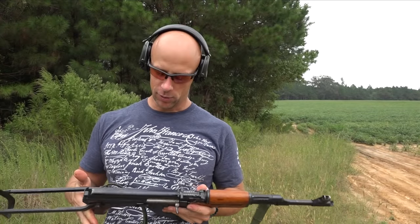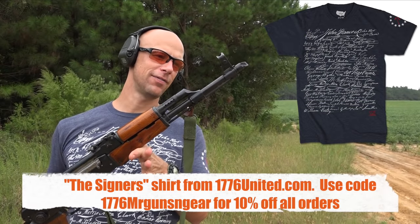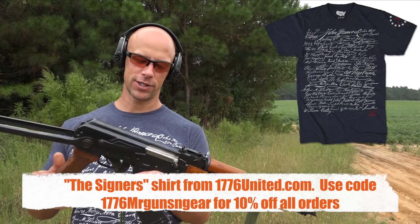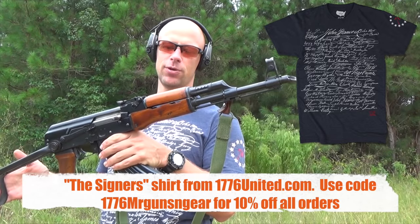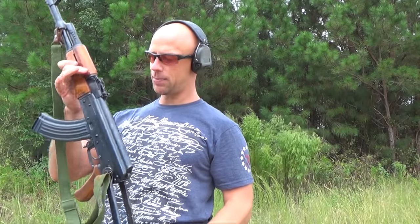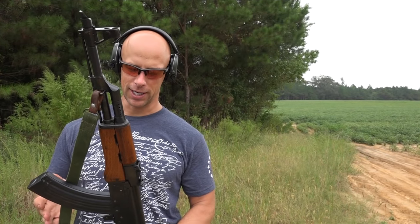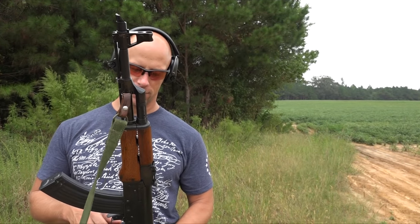Welcome back everybody. Today we're going to be taking a quick range look at this Norinco under-folder we have here — kind of a unique gun. Unfortunately we don't see too many of them these days due to the import ban. We're going to step over to the back of the truck, take a quick look at it, and let you know some of the features, distinguishing markings, and characteristics of the Norinco AKs, and then let you know what we think of it overall.